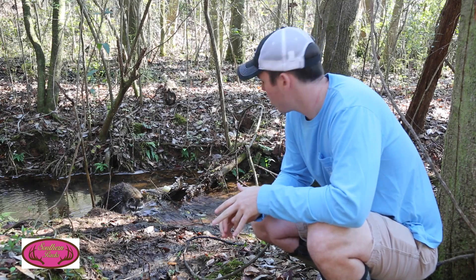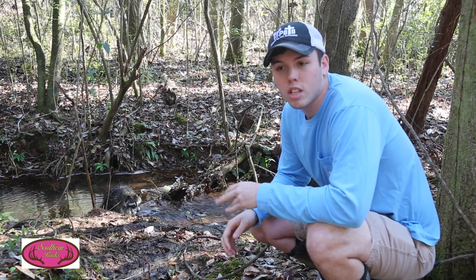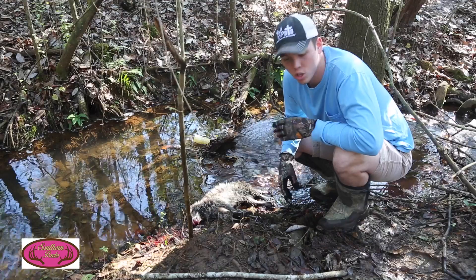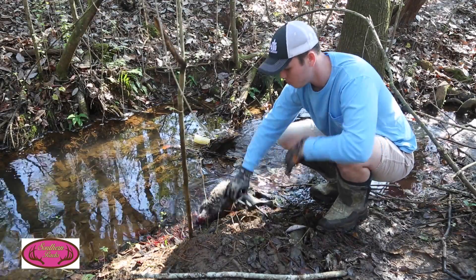What we've also noticed from trail camera surveys is that we've had a drop in the number of turkeys. So eliminating raccoons is really going to help your turkey numbers. I'm going to show you how to release and reset these traps.